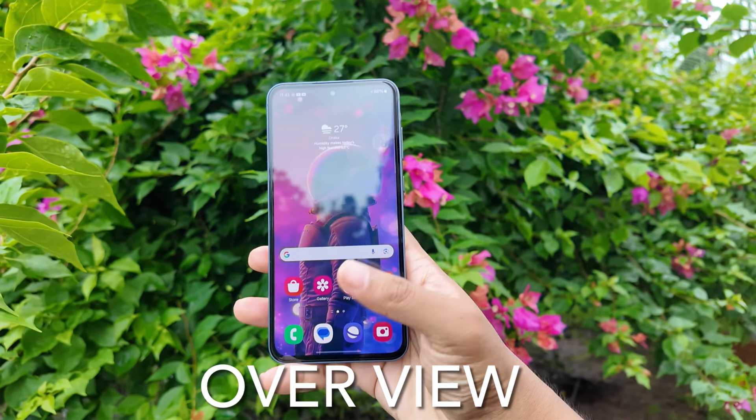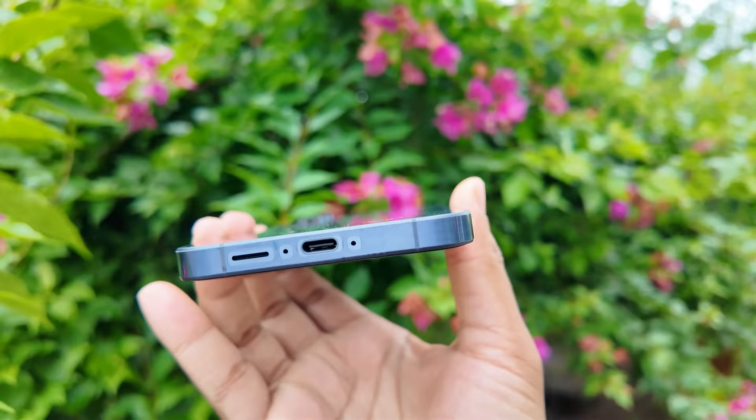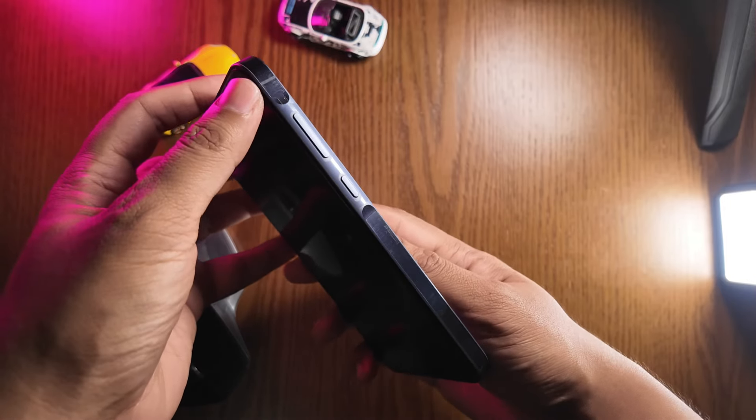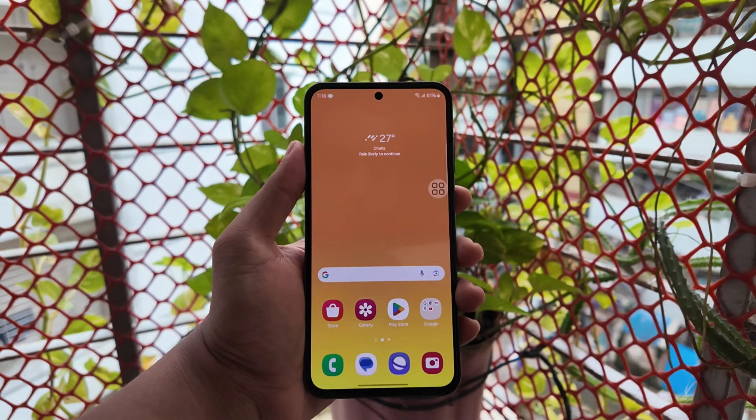The phone is 6.34 inches tall and 3.05 inches wide. The thickness is 0.32 inches. It has a boxy shape design, and the thickness gives it a good grip.